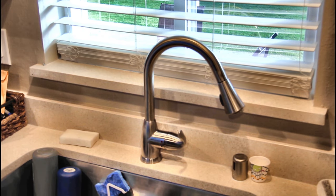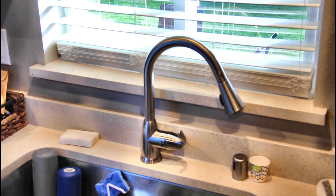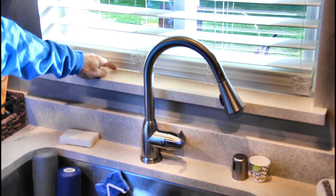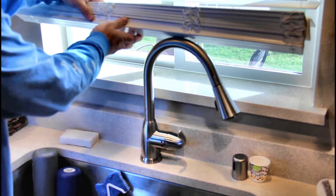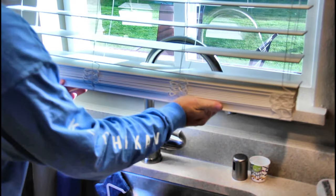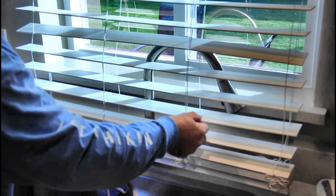Blinds come in certain lengths, and this particular width comes in a 64-inch length — but this window is only 40 inches tall. So as you can see, there's a buildup of extra blinds here. What we're going to do is take those out and figure out where the bottom blind is that we really need. It looks like it's this one right here.